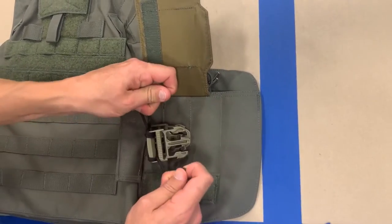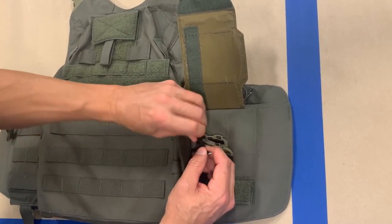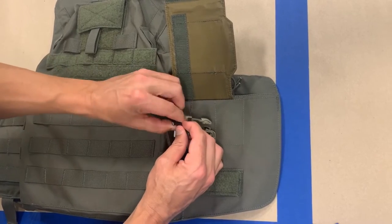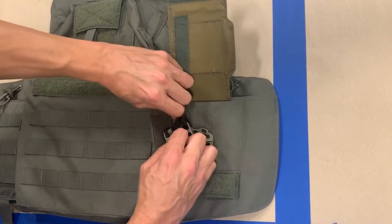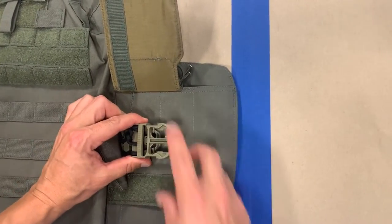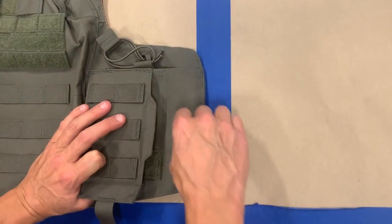Once you've got your two pieces wrapped around your replacement Fastec buckle, you're simply going to tie a square knot. Once your square knot is secure, you're going to clip and burn the edges. This will secure the buckle to the vest and allow you to continue to utilize it as normal.